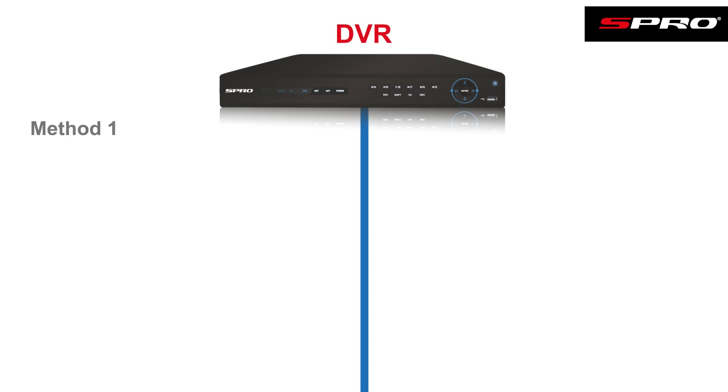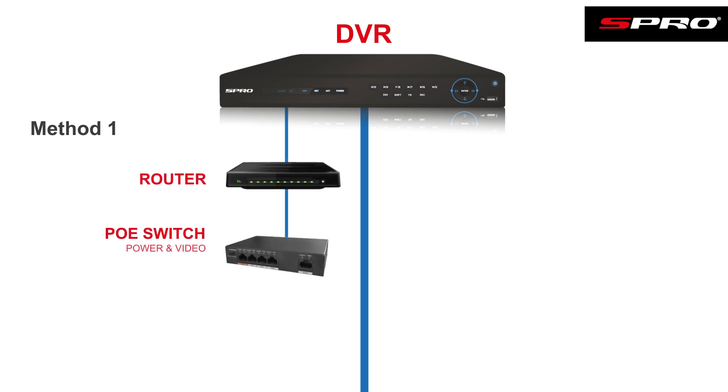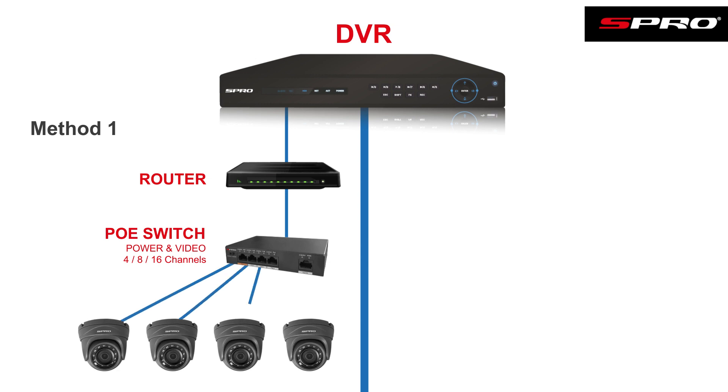There are two ways this can work. One setup would be where the DVR is hardwired to a router, which in turn is connected to a PoE switch. The cameras are then connected to that same switch and will draw the power they require from the switch itself.